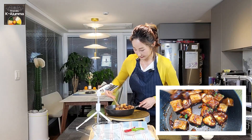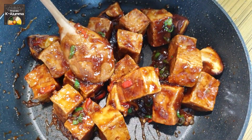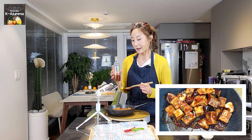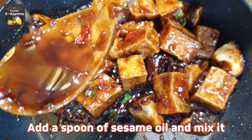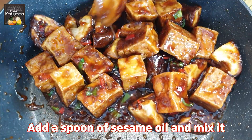So good! Now turn the heat off. As a final touch, add one spoon of sesame oil — that makes the stir-fried tofu even more delicious. Pour it all over and mix.